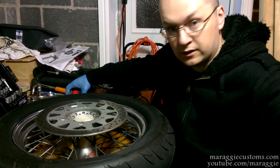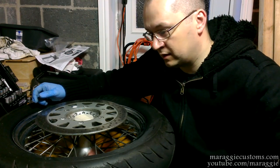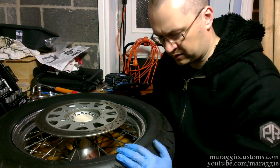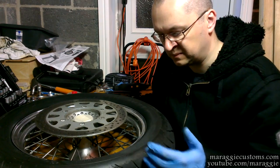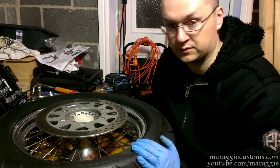I will definitely be doing it the hard way. The tires have about 2,000 miles on them, and it is not recommended to put the white wall paint on if it's less than 3,000 — at least that's what it says on the tin.